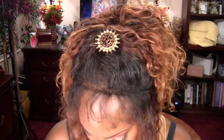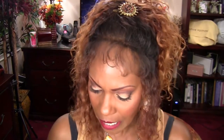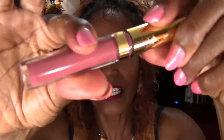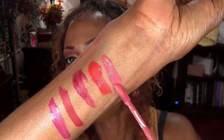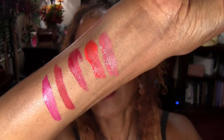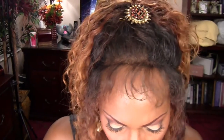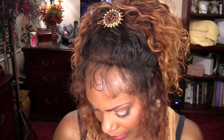The next one is called Latte Confession. And last but not least I have Lady. These are so pretty — I tried to get colors that I thought would complement my complexion and that I could wear in the summer and in the winter.